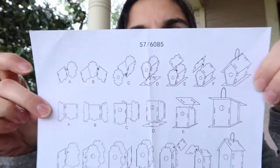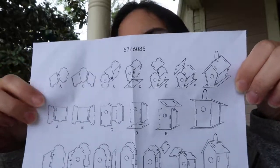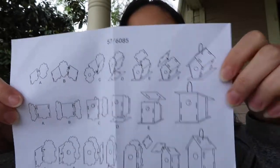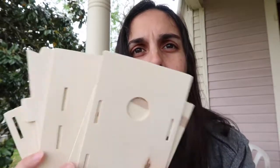I got this little bag of parts, so let's check out what it is. According to this, there are three different types of birdhouses that could be inside this box. Here's the string for my birdhouse and all the pieces.